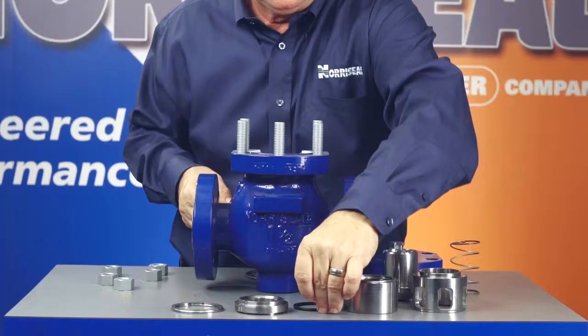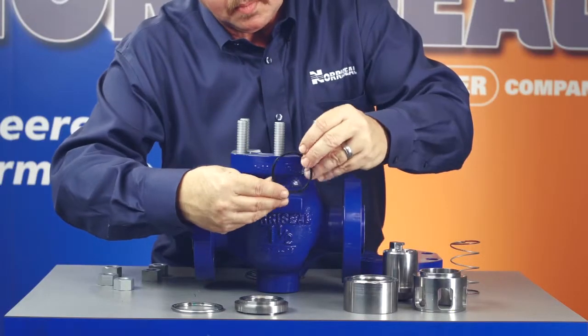Once you have the valve disassembled, you should inspect the individual components. First, take a look at the plug seal. It's made of a stainless steel spring surrounded by a TFE jacket. Examine the spring to be sure it's not bent or permanently crimped. Examine the TFE jacket under good light. The jacket must be free of scratches, cuts, or tears in order to function properly.